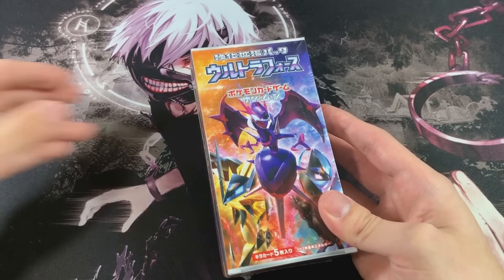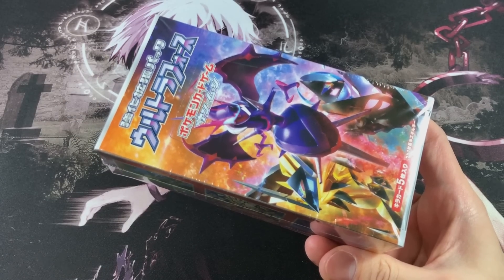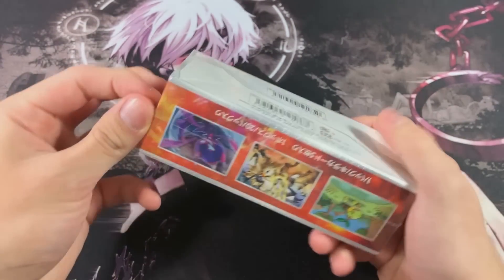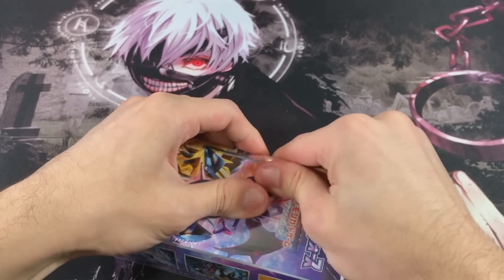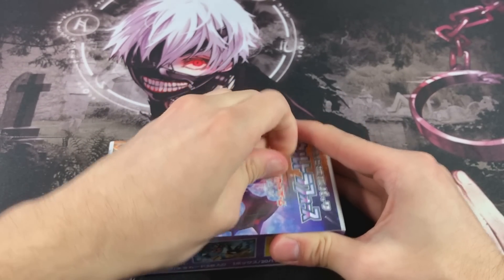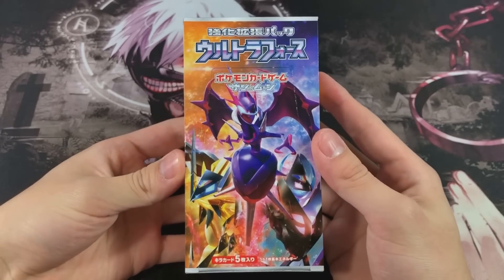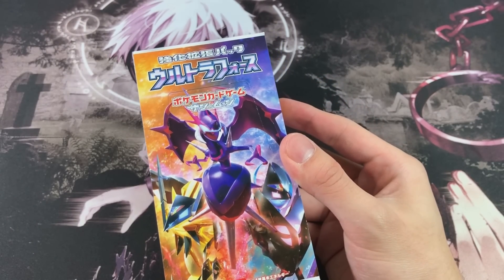Make sure you guys turn on that bell for post notifications just so you never miss a video. Without further ado, let's go ahead and unwrap this and let's see what we get. I've never opened up a Japanese booster box, and one thing is for sure - these boxes are tiny, they are absolutely tiny guys.